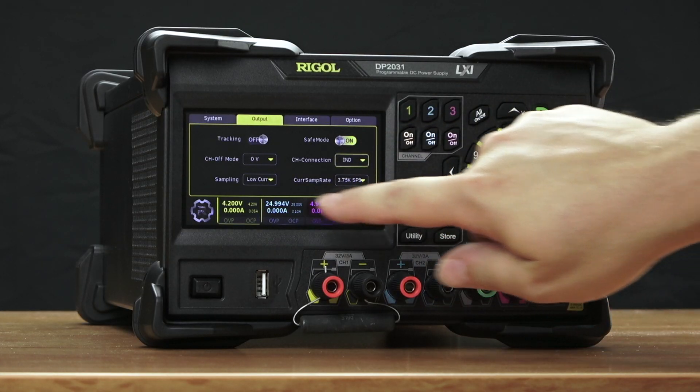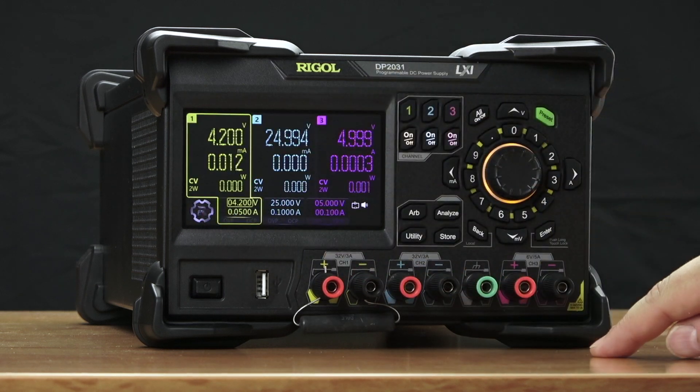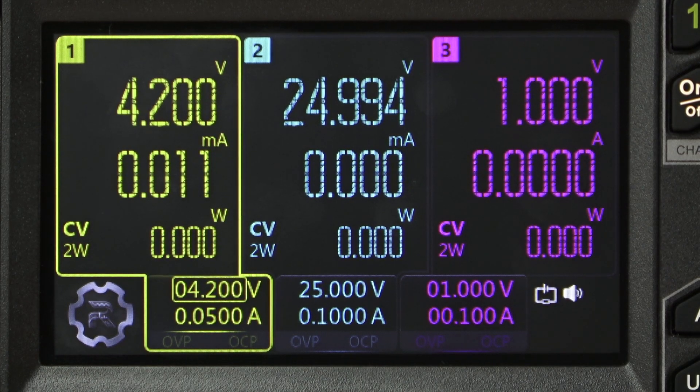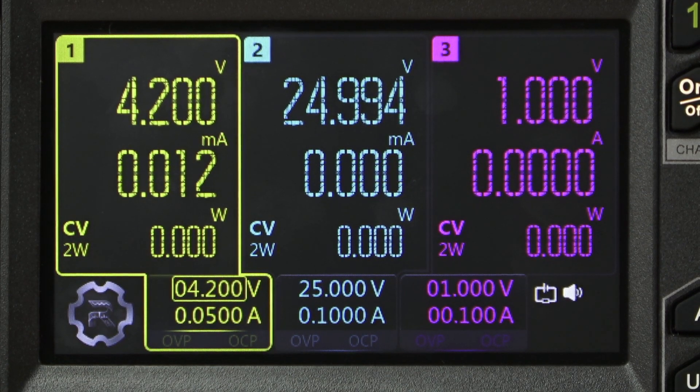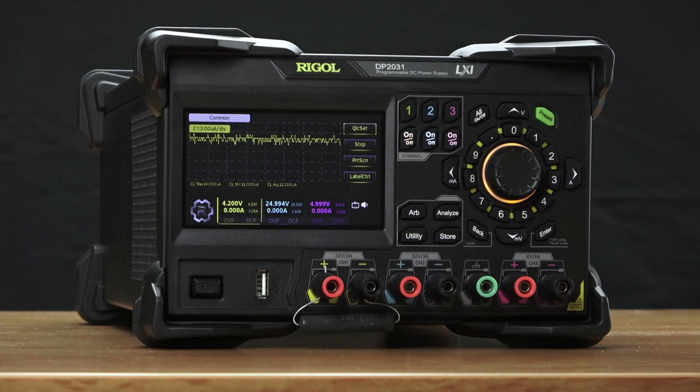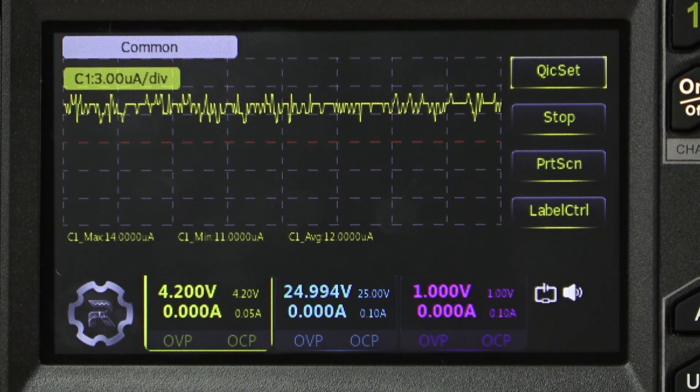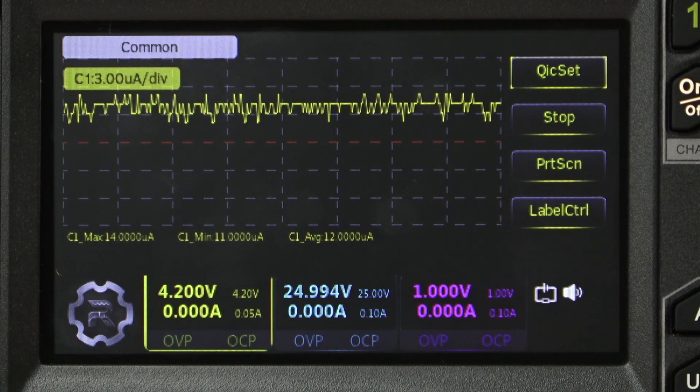We've also made incredible improvements in the sourcing and measuring speed and accuracy. You can see here on channels 1 and 2 we're on a 1 milliamp range. This allows us to measure down at the microamp level. We can also measure much more quickly — this instrument is capable of up to 7500 samples per second, a significant improvement over other power supplies.